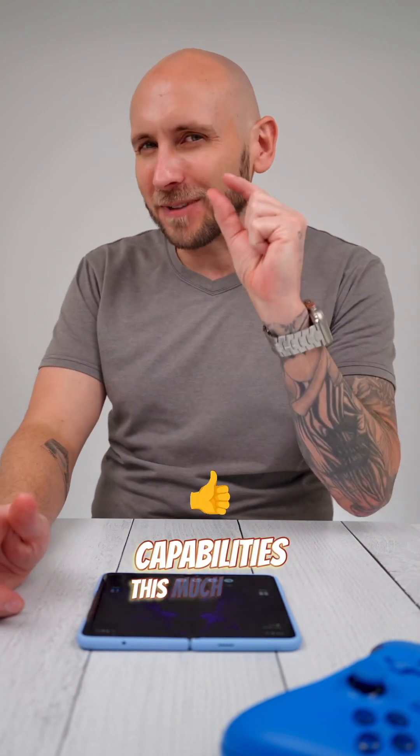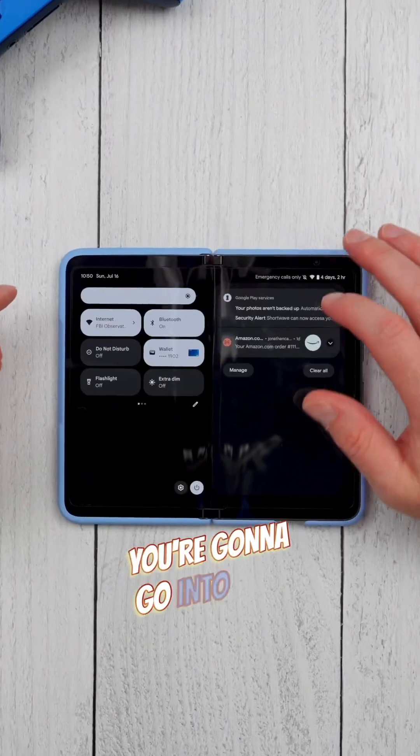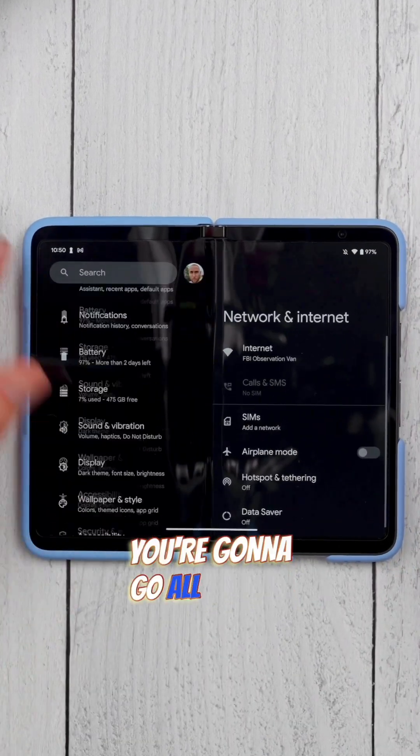I just discovered a hidden feature on the Pixel Fold nobody is talking about, and it makes the multitasking capabilities this much better. Here's what you're gonna do.